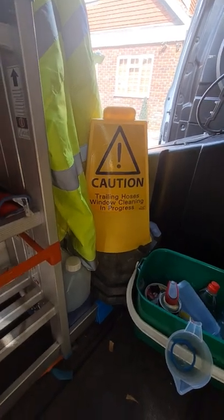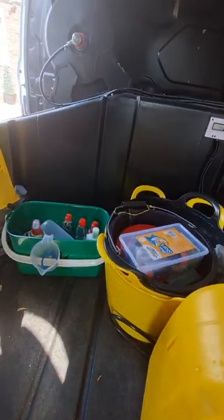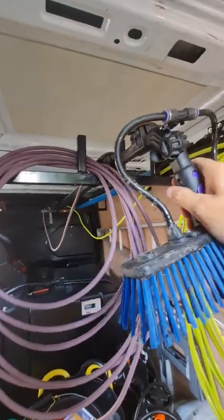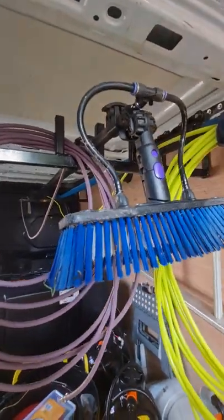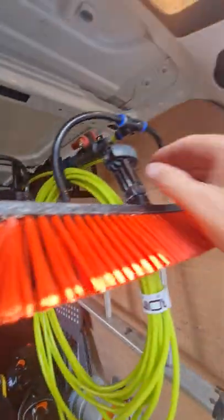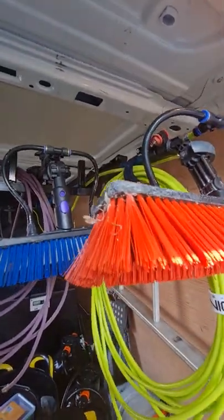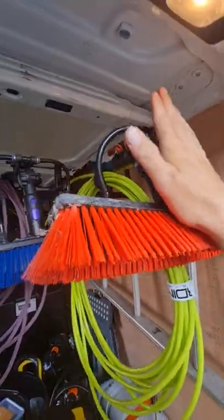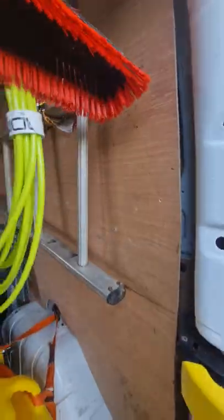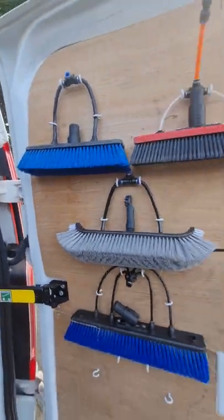I've got some cones there for when you're working in a public area. A bucket with various things in it. And then here I've got some poles — this is my 22ft over 8 pole, which is what I use for everything that I can. And then here I've got my original pole, this is a Phoenix from Window Cleaning Warehouse as well. This one here is 30ft, this one here is 22ft. And then just got a ladder there — your typical window cleaner's ladder.